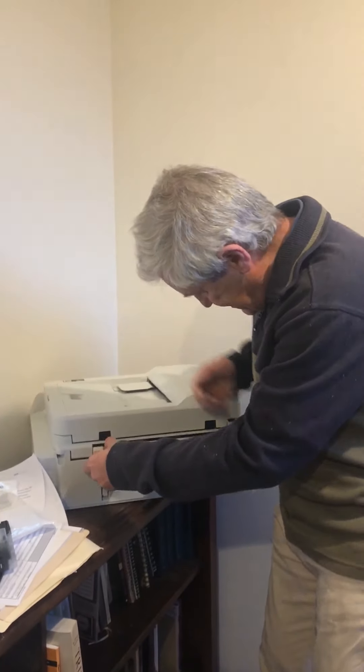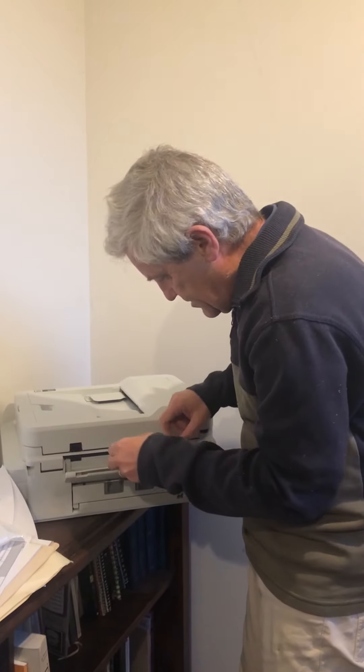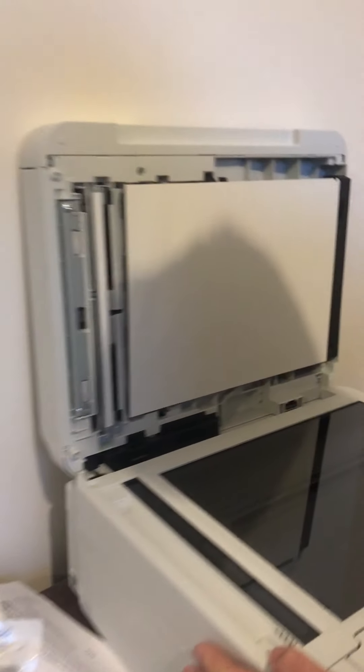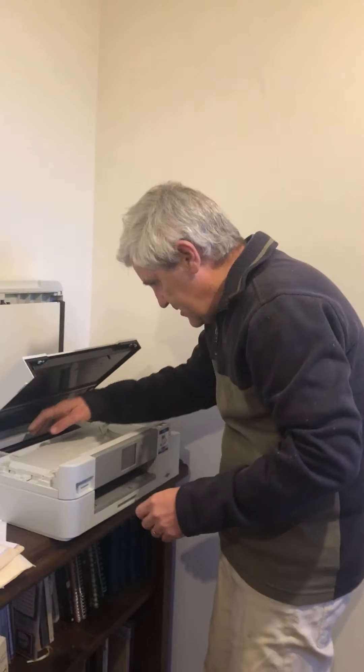And what about here? Okay, that's for where the paper comes out. Oh, that's cool. Now this is pretty interesting — look at this. So there's the flatbed, there's the flatbed there. But then you can also get in underneath there.